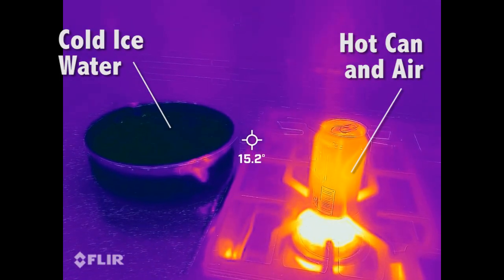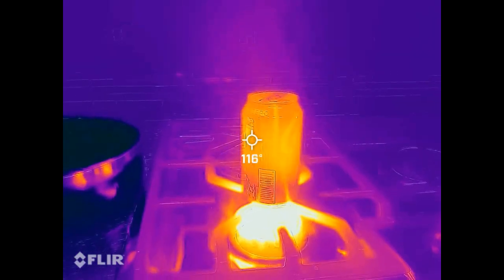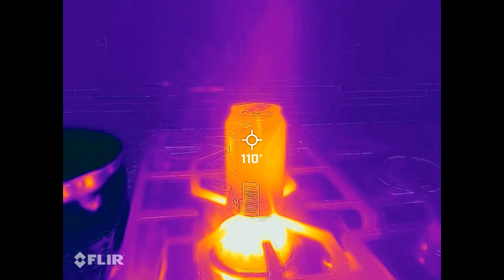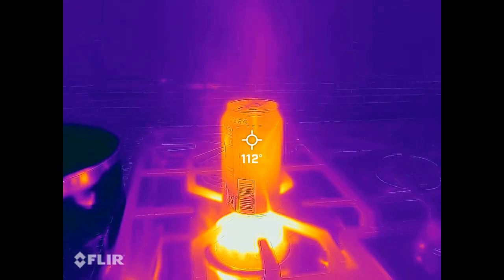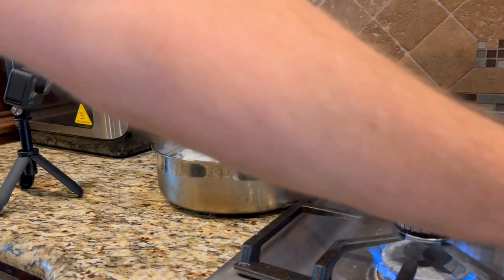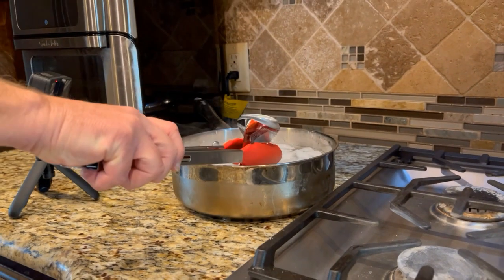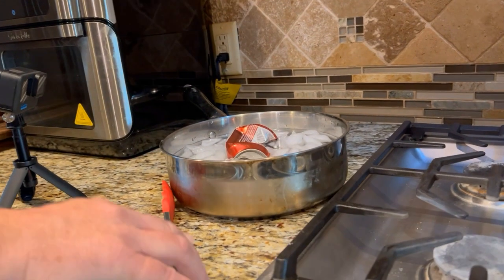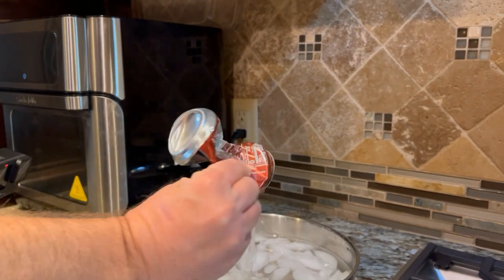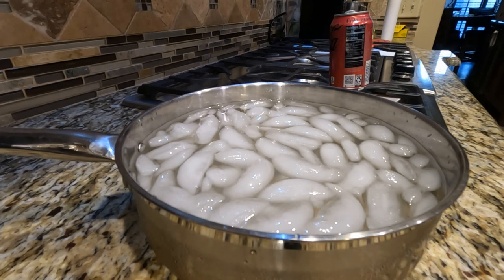Here's a look at it through an infrared camera. You can see the air getting pushed out by the steam. And here's one more pop — it's one of my favorites.